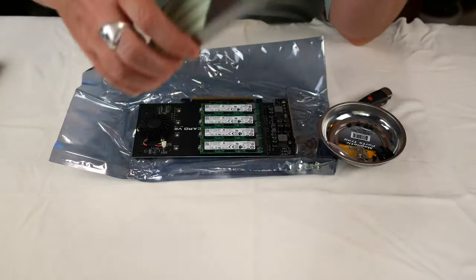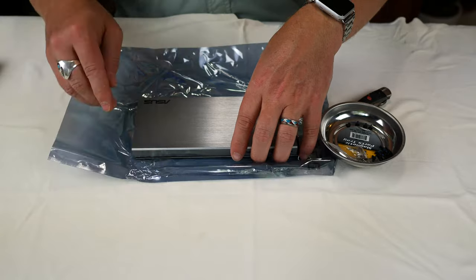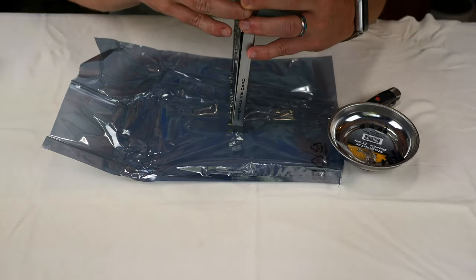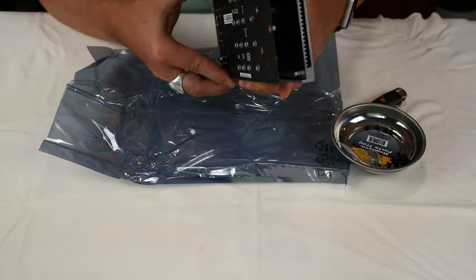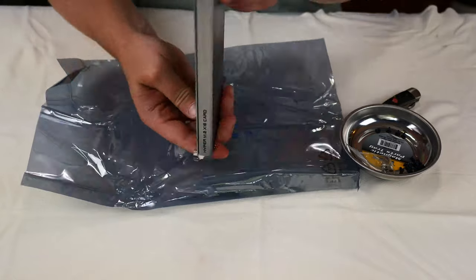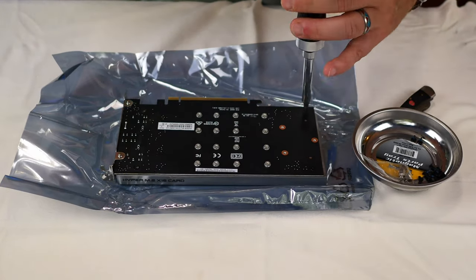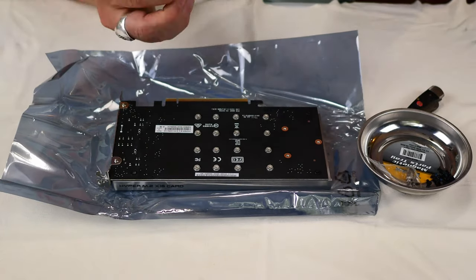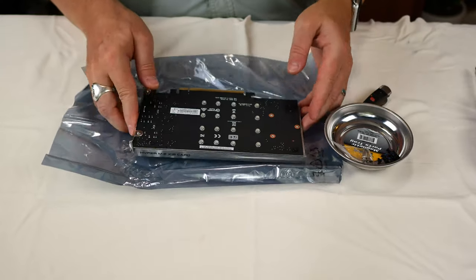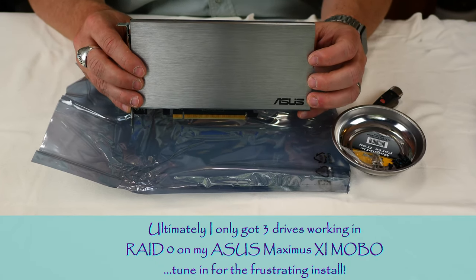So now we're just going to put the cover back and get it screwed back on. That's it — that's the bottom of the board, and there's the top of the ASUS M.2 X16 card version 2, fully assembled.